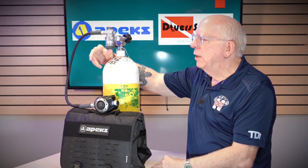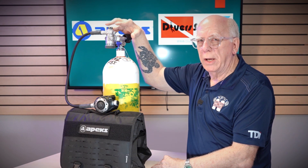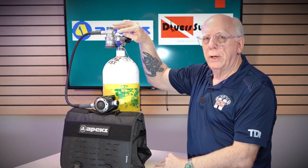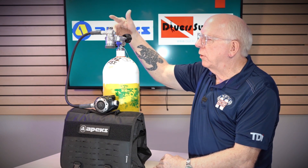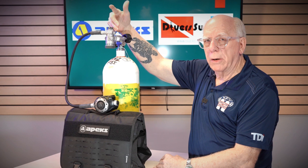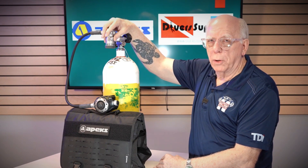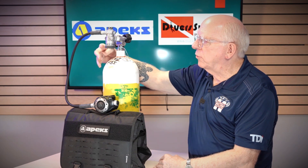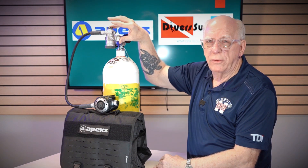Underneath here is the cap that protects our environmental seal. One of the things you'll notice on this first stage versus the XTX 50 is that whereas the XTX 50 is chunky and solid, the MTX is very trim. The reason is we're trying to exchange heat — to take heat out of the water — because high pressure moving into a lower pressure area causes cooling. If we can use the temperature of the water to keep this warmer, it's less likely to freeze up. You're going to see heat exchanger vanes here and here — much more pronounced than almost any other first stage out there.